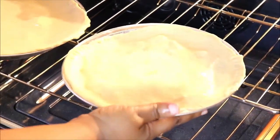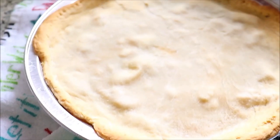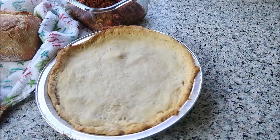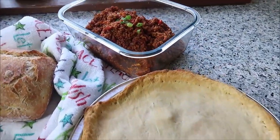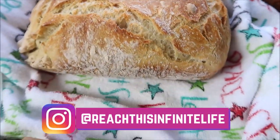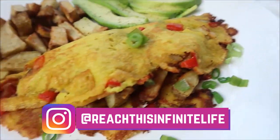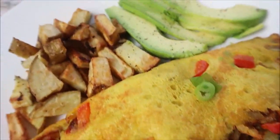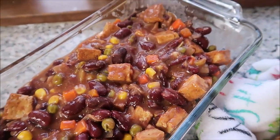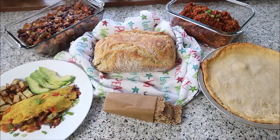Then put it in the oven. This is the final product, guys — you just made chicken pot pie. Make sure you guys follow us over on Instagram; we actually shared a little preview of this video last week on there. Follow us if you want to stay up to date throughout the week in between videos. And as always, guys, don't forget to like, comment, subscribe, and share.